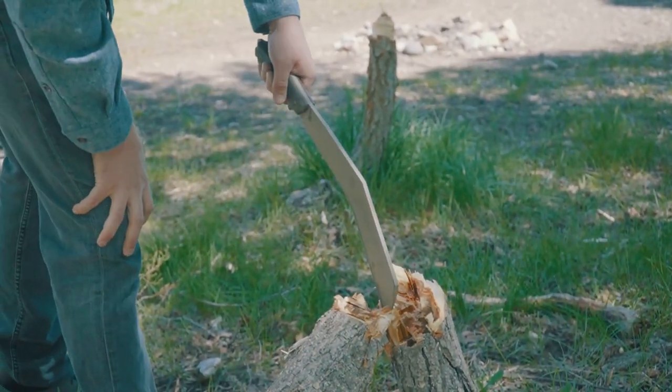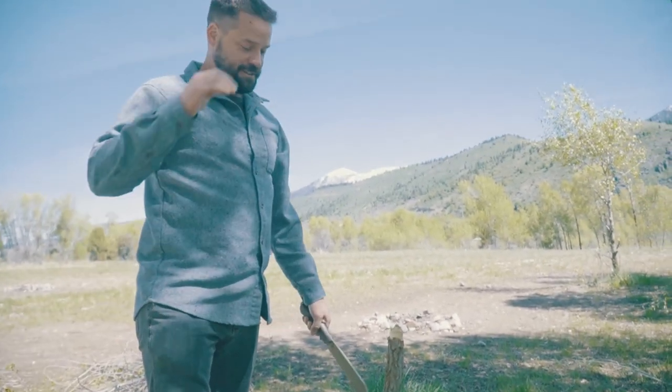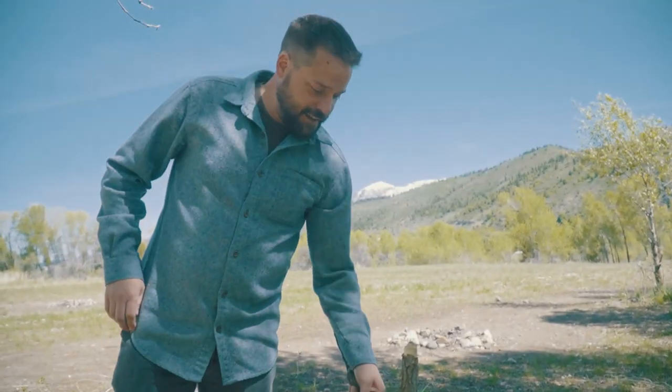Yeah, you can see this tree was totally alive. So again, don't be that guy.